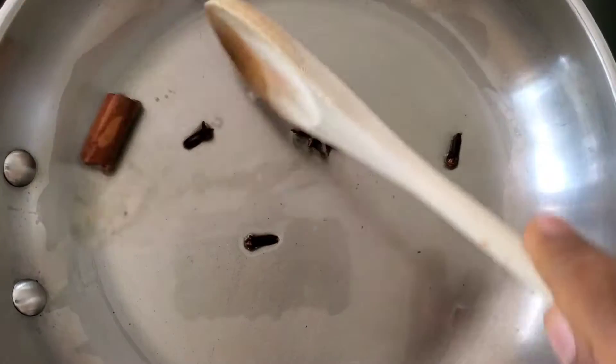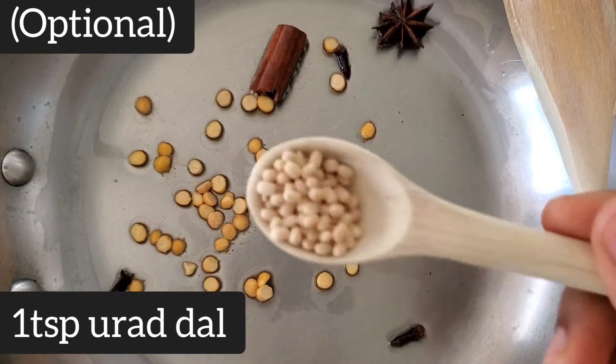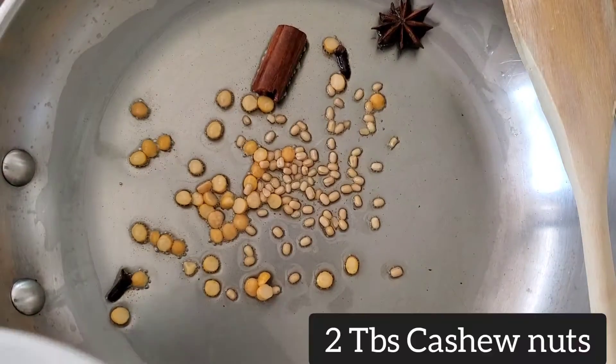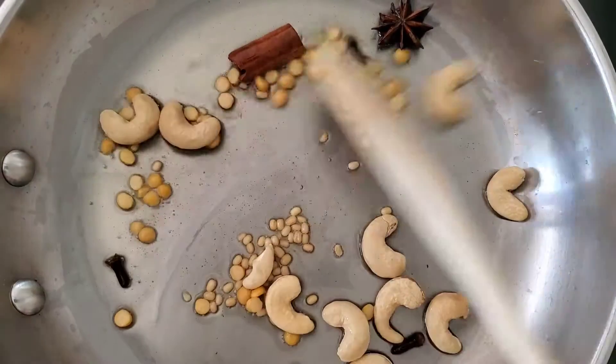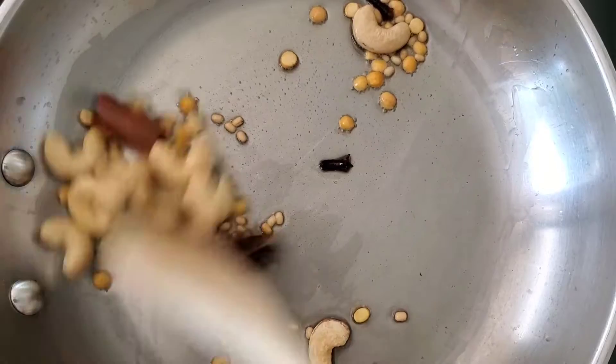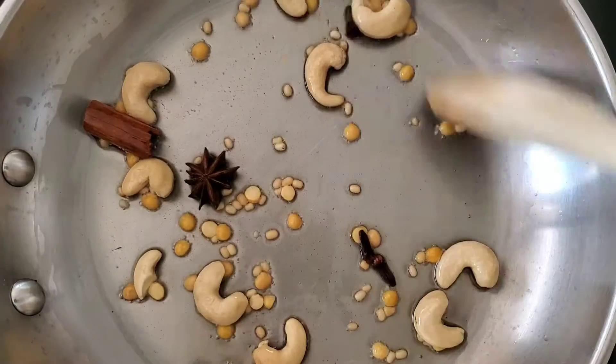I'm using one teaspoon of chana dal and one teaspoon of urad dal — both are optional. Then add a few cashew nuts and sauté them until they turn light brown in color. I love crunchiness in my food, so if you don't like it you can skip this step.